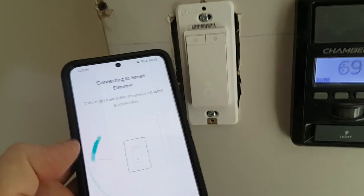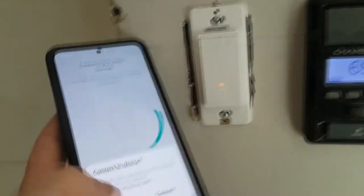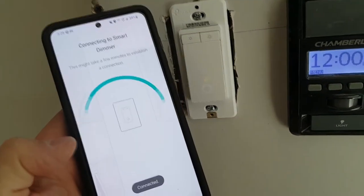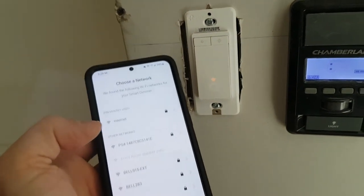In a couple of seconds, it should identify that there is a pairing mode — and it's identified that. Do only one at a time. Now it's connecting. Now it says connected. And now you need to choose the network to connect to.